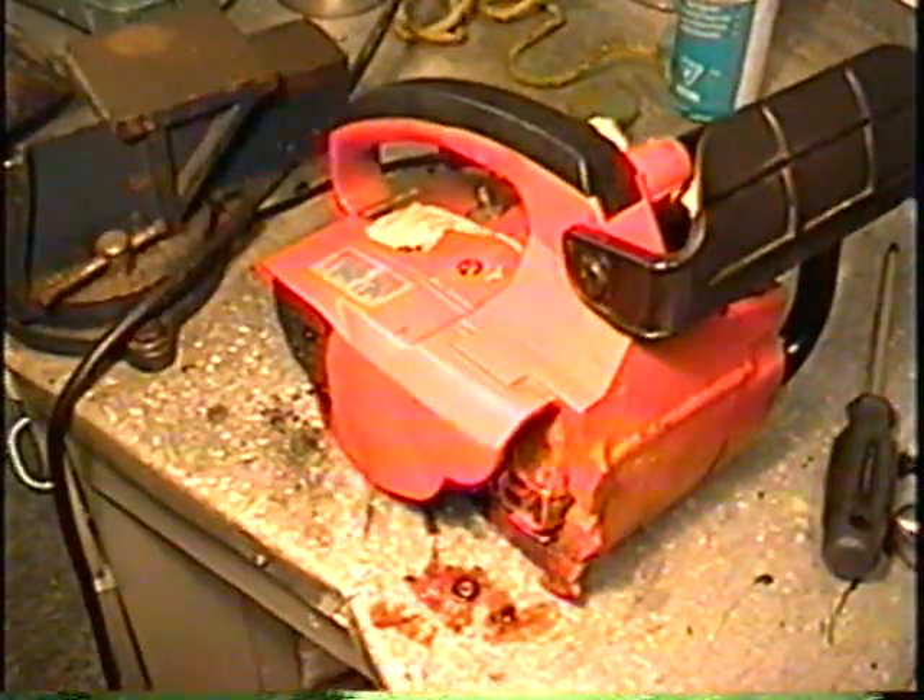You can see oil there. I'll give it a start and I'll show you. So I'll put the chain and bar back on and I'm going to try it out in a piece of wood.